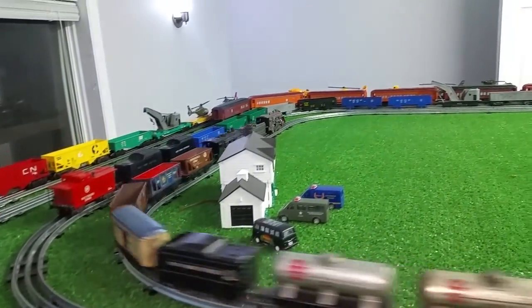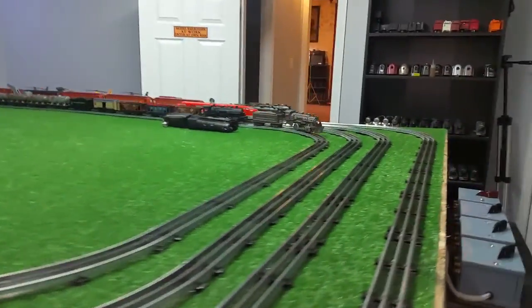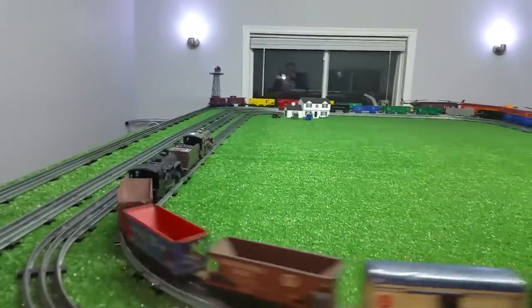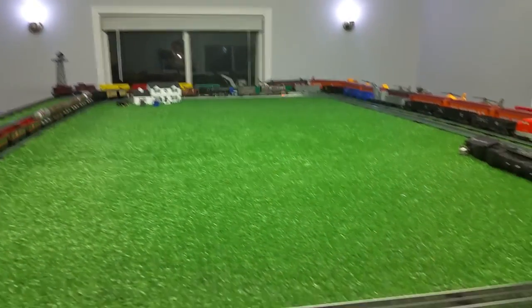It looks nice, it runs well, it costs almost nothing. Like I keep stressing, you can get into this and run model trains on a real budget. It's really surprising what you can get some of these old engines to do just by adding a simple traction tire made out of vinyl tape.